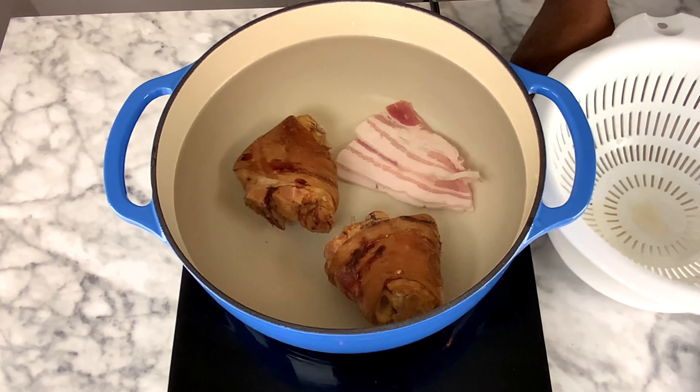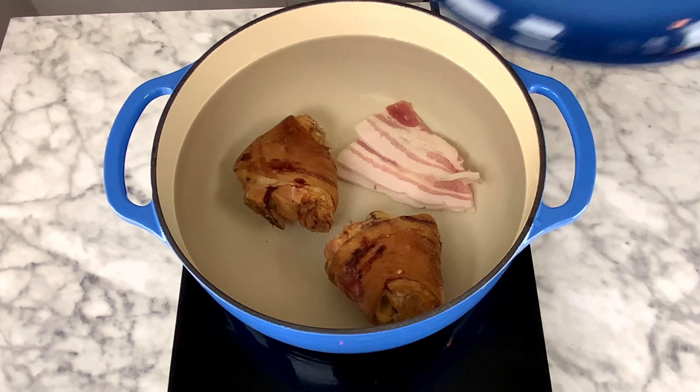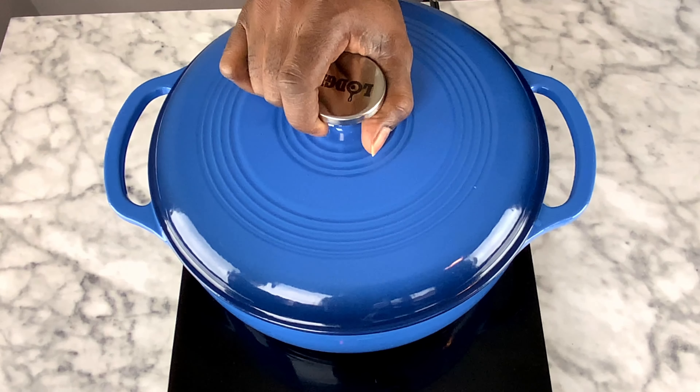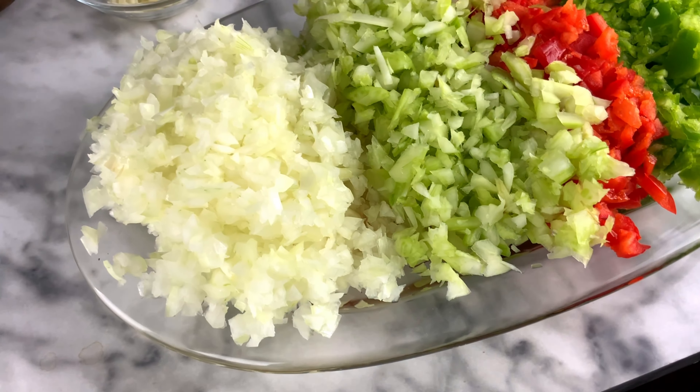We've got the ham hocks down in there and we're going to let that boil for probably an hour to an hour and a half to get everything seasoned right and all the meat cooked in. The next step is to go ahead and get all your vegetables set up.